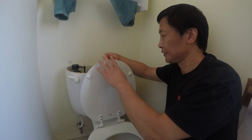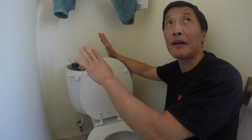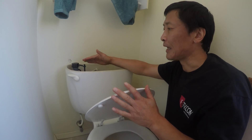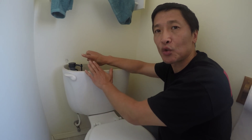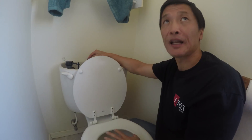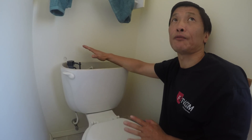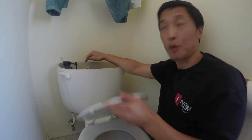So water that goes into that overflow tube is what actually ends up in the toilet bowl after a flush. After you finish flushing, water drops down completely and the refilling process begins. It has two paths: one goes directly to the tank, the second goes to the overflow and ends up in the bowl. Water that goes to the tank is saved for the next flush, but water from the overflow could be wasted.